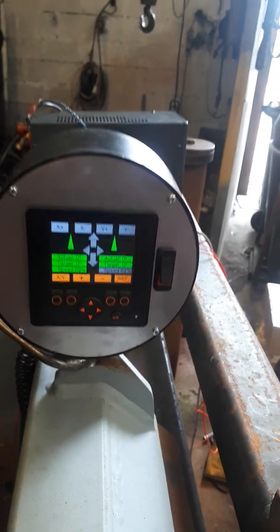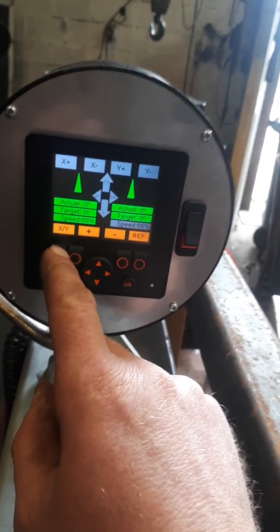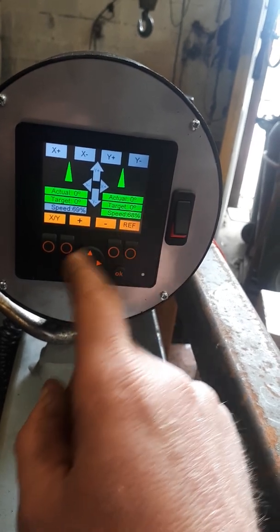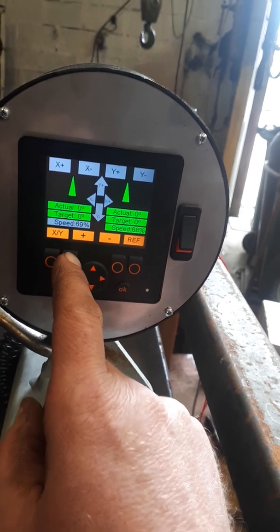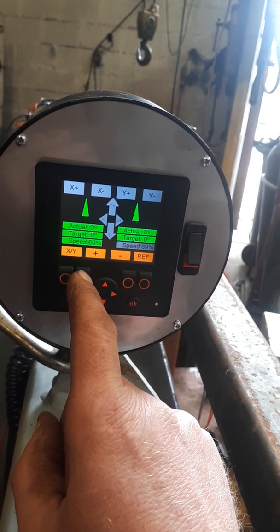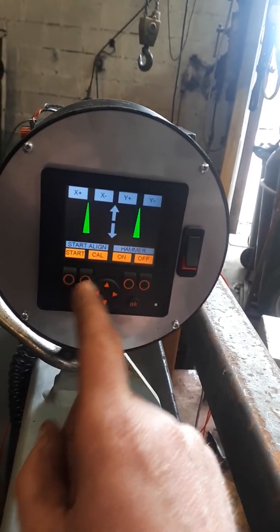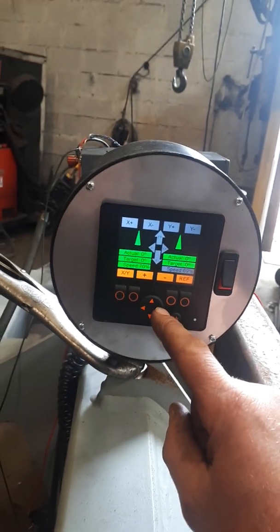The calibration button gets you to the second page. This button brings up the speeds — you can adjust up and down the rate at which the machine angles the mast. We're going to bring the Y up to 69% and bring the X to 70%. Now go back into the calibration page again — this button moves your X-axis.